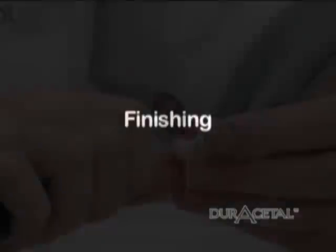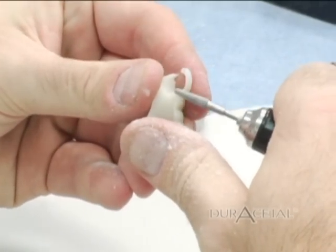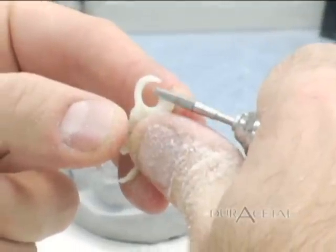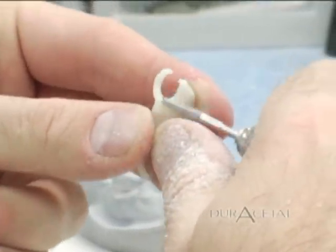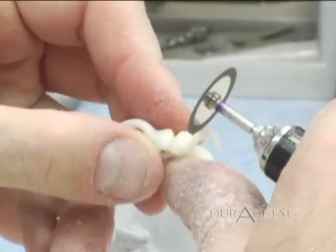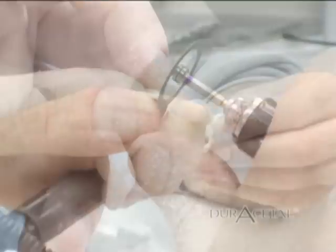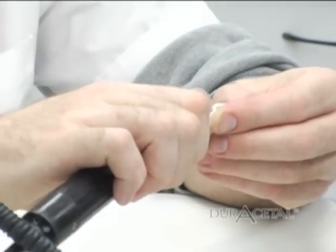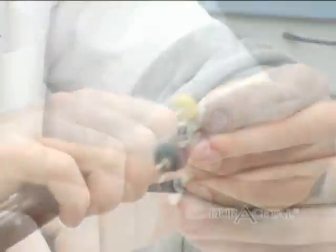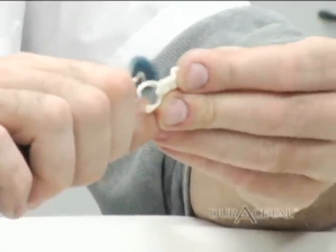Finishing. From the duracetyl finishing kit, use the diamond disc to remove the sprue. Once the contouring is to your satisfaction, it is now time to polish. Polish the appliance with duracetyl polish and/or duracetyl shine. These brushes are advertised as being able to polish acrylics and composites, and have proven to work very well on duracetyl.